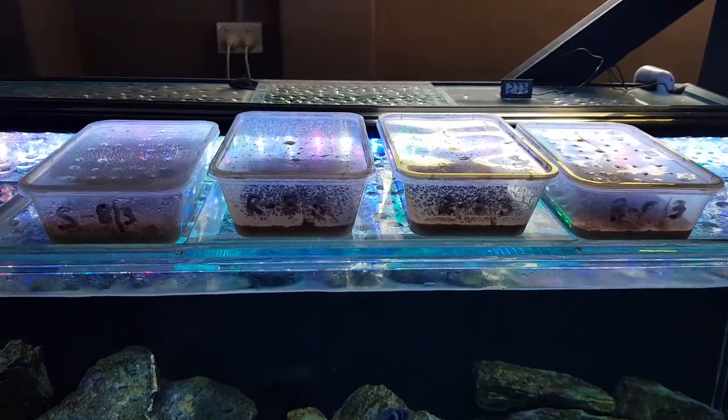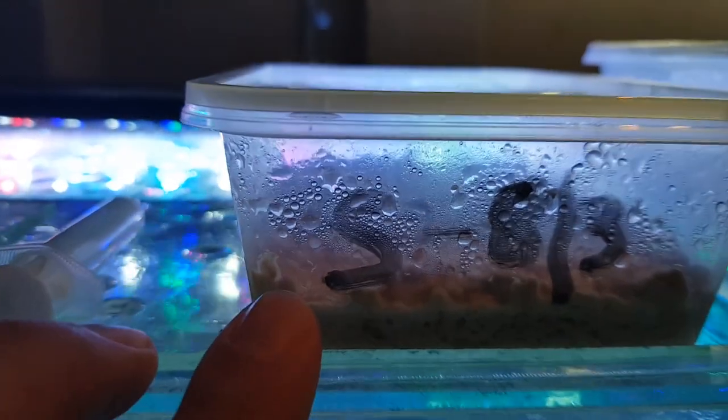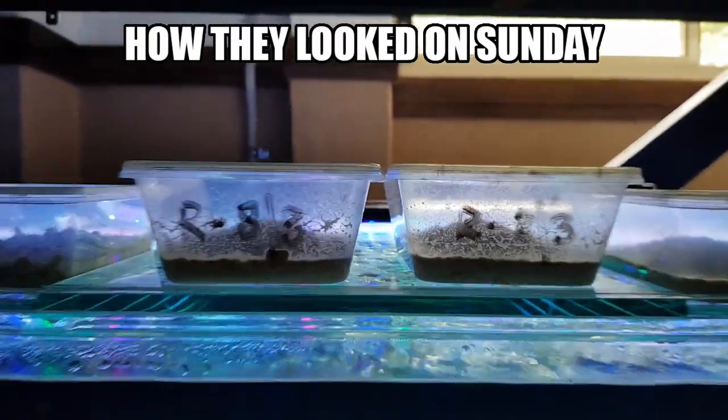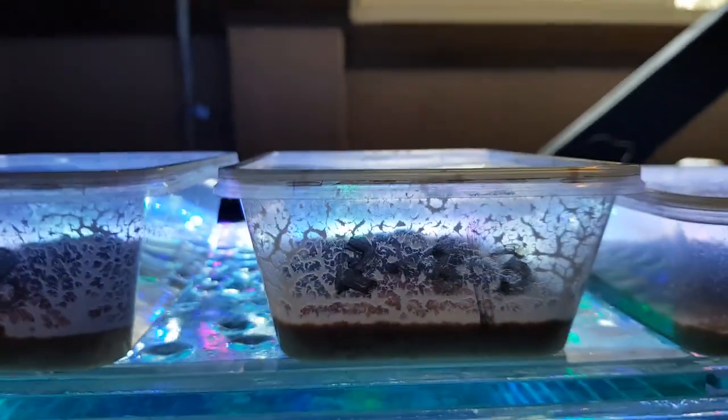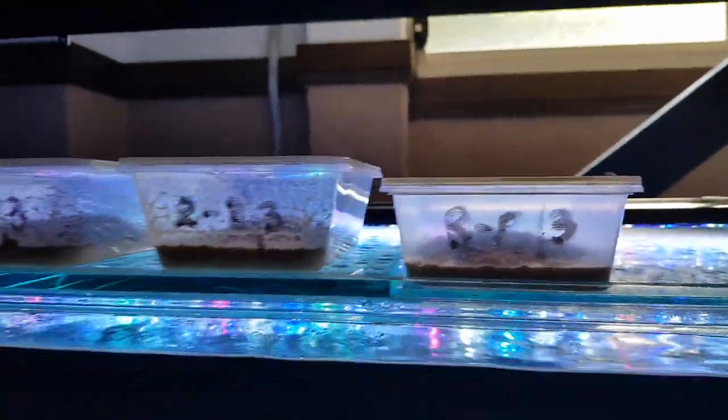Day three - let's see how the microworm cultures are looking. The one I started on Sunday - you can see there's worms on the side, still nothing to party about but they're getting there; their numbers will be up in a few more days. Here's the one I recharged from the start of the year, and another one I recharged - I don't think that's changed much since yesterday, but this one looks to have a lot more today. And here's the one that was almost dead - not much activity there. The worms seem to be moving around but it's pretty much like I've started it brand new. Not looking too great, but that's day three.